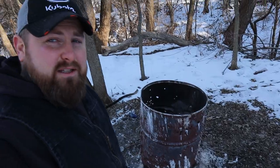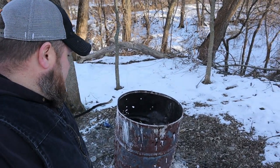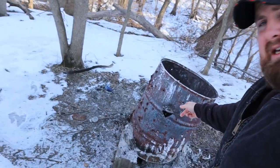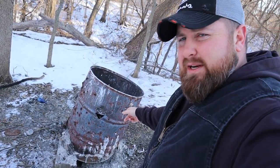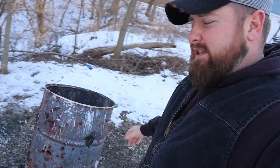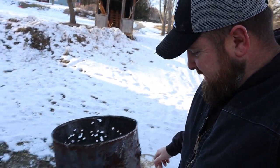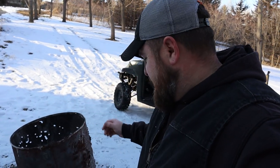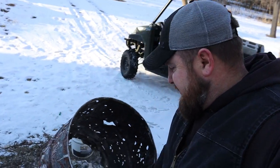Let's make a burn barrel. That's what's left of my burn barrel - pretty much nothing left. She's seen better days, guys, and she is done. She does not have one more fire left in her. We are gonna put her out of her misery today. It's sad, I know, but it had to be done because there's nothing left of this barrel.